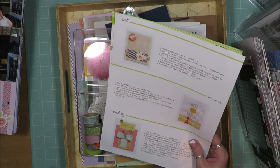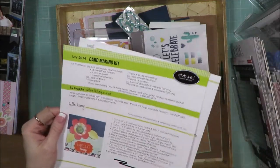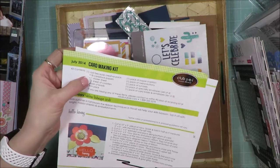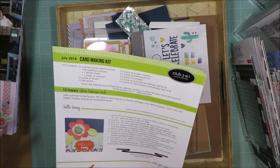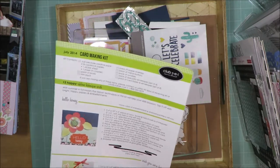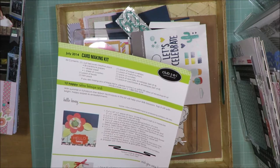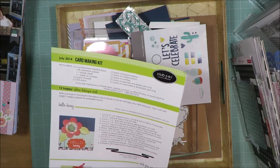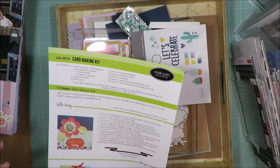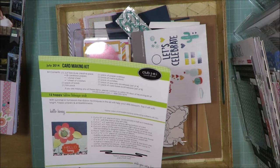I still had a ton of paper. The original kit came with 18 pieces of paper — solids that almost had a watercolor feel to them, and patterned papers. It had a sticker sheet and a sheet of coasters — chipboard coasters. A trim pack, which I had used previously, and a pack of overlays.